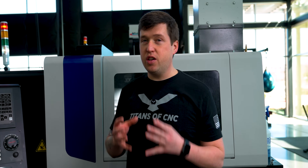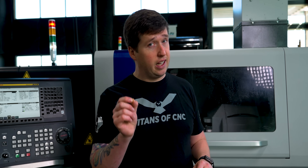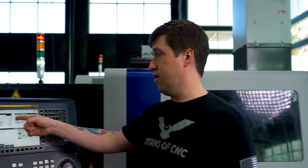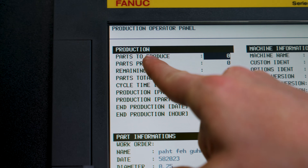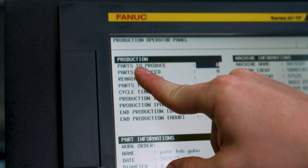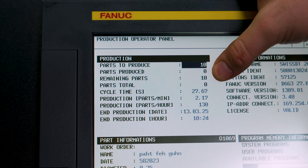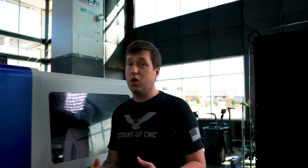The last thing I want to talk about is the part counter. You can use this to make sure that everything I just explained is actually working well. You don't want to just trust the machine — it's not really meant to eject parts that small and it can lose them. So go over to your part counter: you have parts to produce, parts produced, remaining parts, and parts total. On parts to produce, put 10, insert — and it'll update the remaining parts automatically. Run 10 parts, take them out and count them. If you have 10 parts, everything seems to be working okay.